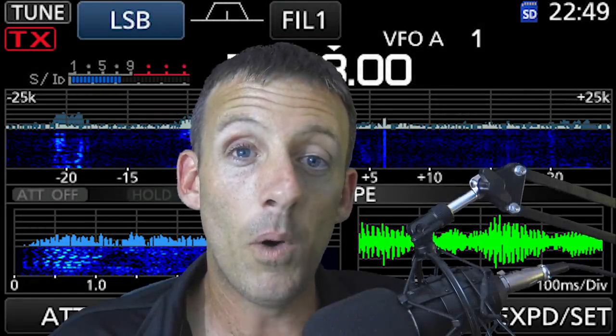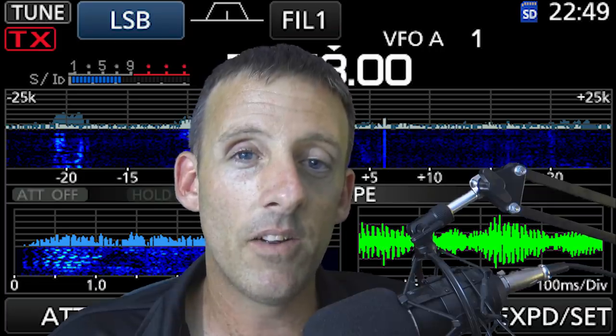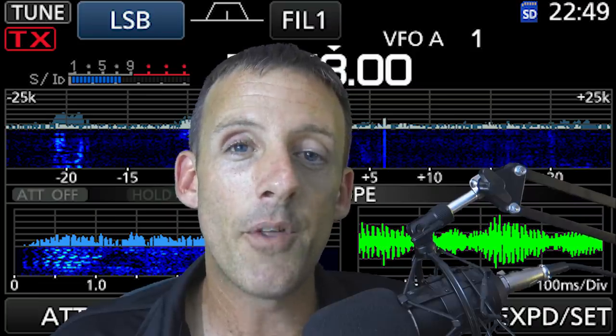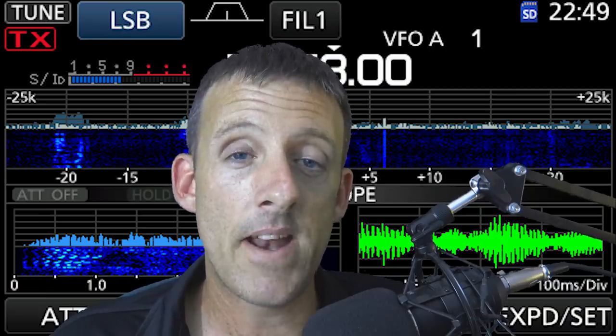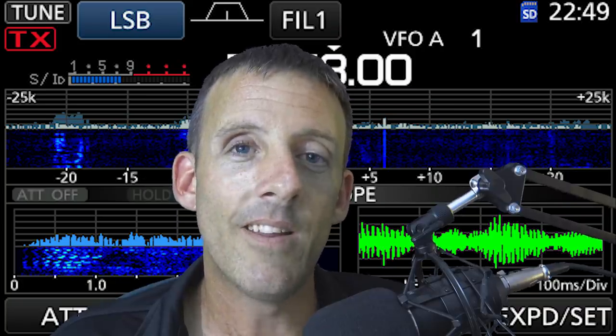Hey, thanks for tuning back in again. Welcome aboard. This is KJ4YZI. My name is Eric, and the channel is Ham Radio Concepts. For my current subscribers and followers, welcome aboard. Nice to have you back. For the new people that might have just found my channel, I hope you subscribe and follow along. If you're interested in amateur radio, you never know what you're going to see on this channel, but hopefully you learn a lot.